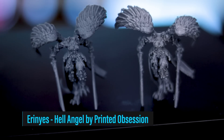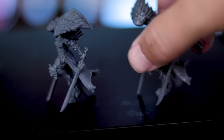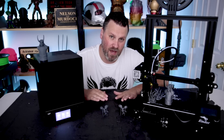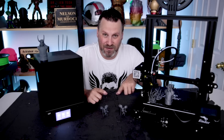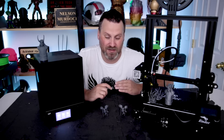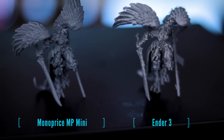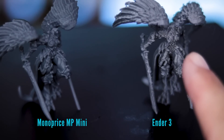The next files are by Printed Obsession — part of his Kickstarter campaign and now available on My Mini Factory. These were miniatures printed in multiple pieces that had to be assembled and required supports on both the resin and FDM parts. Funny enough, after I assembled them I was not able to get the heads on either of them — I don't know what I did wrong, maybe I was supposed to glue the heads on first. The MP Mini definitely picked up a lot more of the details than the Ender 3.